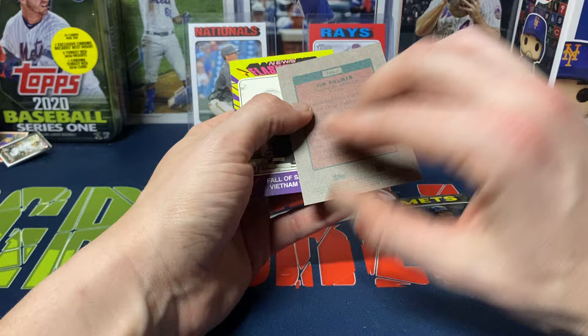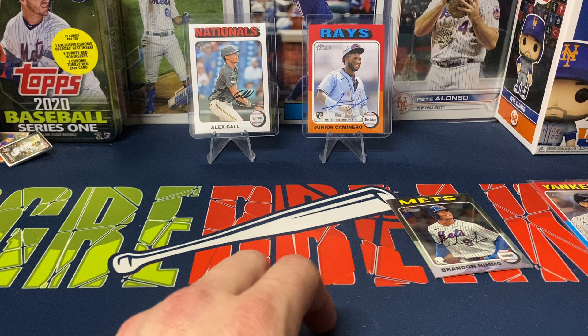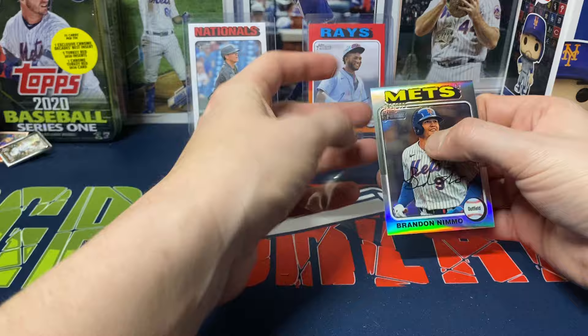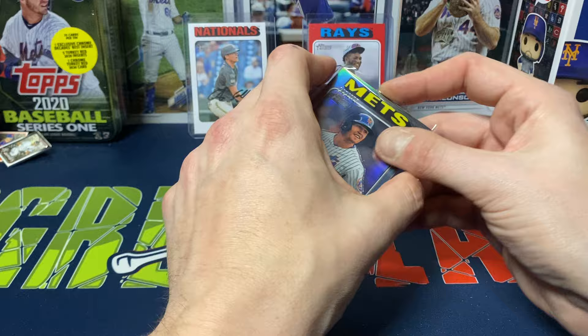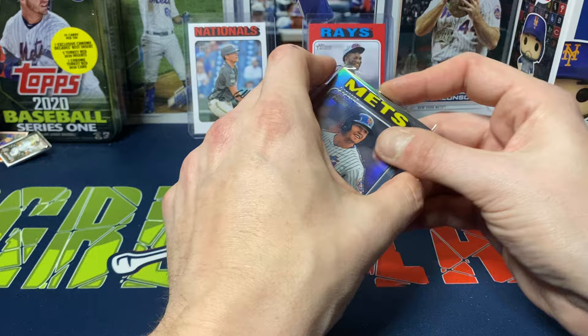Brandon Nimmo — I'm okay with that, just me being a Mets fan. I'll take the 375 chrome. We got Jim Palmer and some News Flashbacks inserts. I'll be honest, the Brandon Nimmo I'll gladly take — 375, just me being a Mets fan. I like Nimmo as a player; wouldn't say he's my favorite on the Mets but I'm glad he's there. A couple other players I'd like to get first but that's okay. Very happy overall — the Caminero auto definitely makes up for everything.